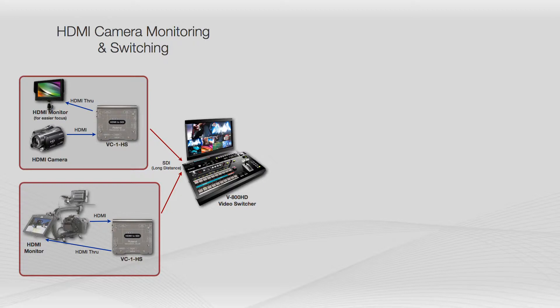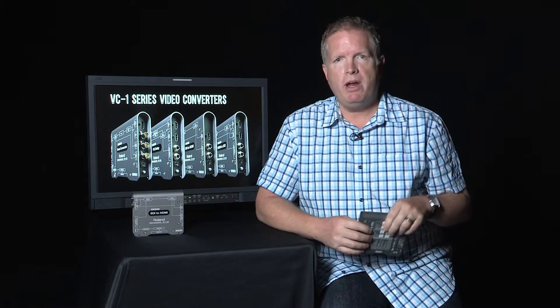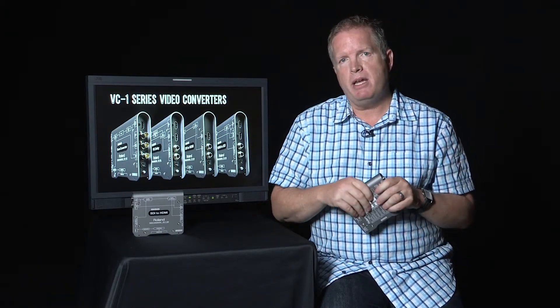The SDI signal, because it's reclocked, can run a long distance and give you a really incredible image. You can also use your DSLR cameras in a production situation where they don't have great audio — plug HDMI in, connect your audio from a field recorder or a better audio source, embed that into the SDI signal, and record it to an SDI record deck. A great way to use your HDMI to SDI converters.